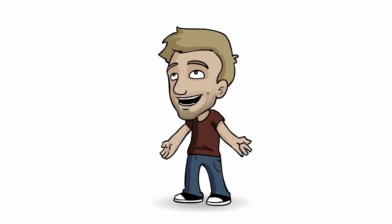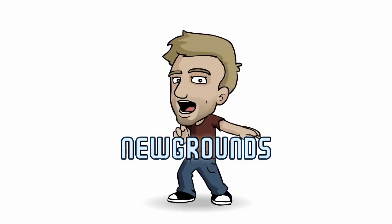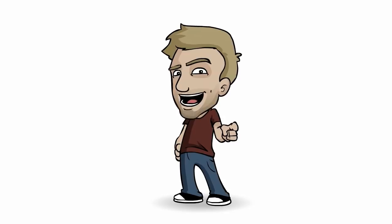Remember to share any art, animation, or game you make on newgrounds.com. Until next time, see you later.